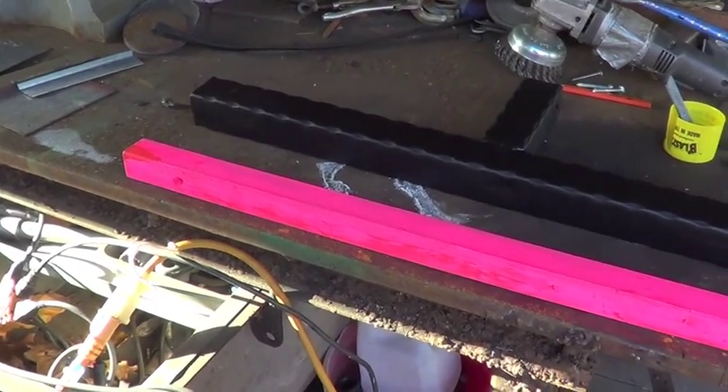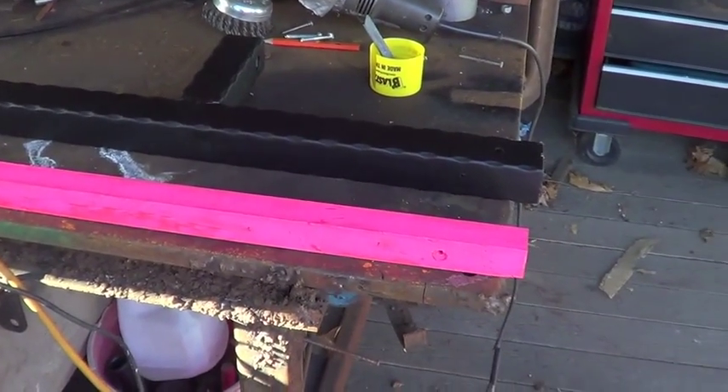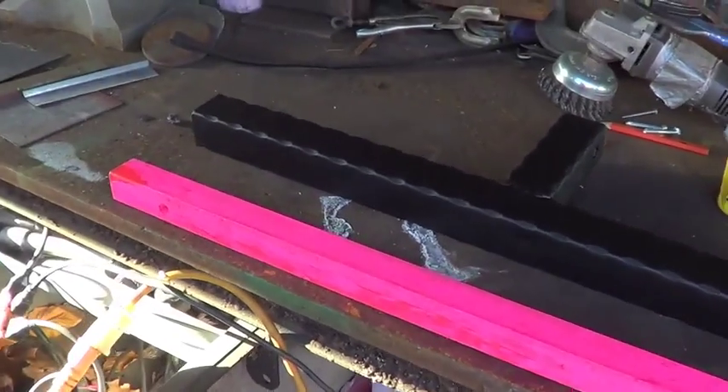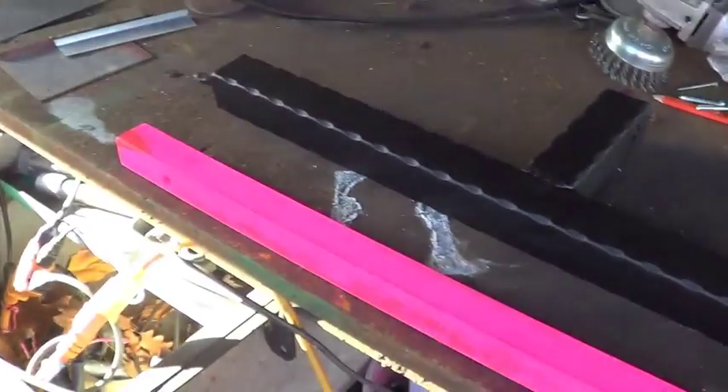If you snow plow, you know how much of a hassle it is to see what's behind you, especially if you have tinted windows. In order to fix that, I came up with this system right here.